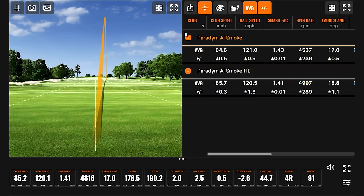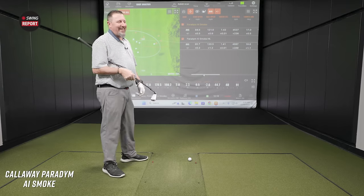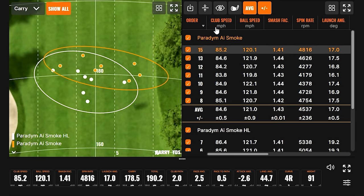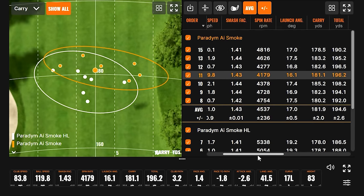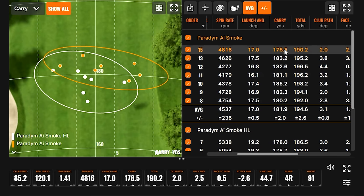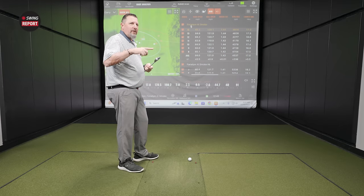Let's compare some numbers. These two that were thin — look where they're at on the map. One right here, one right here — they lost no carry number. 181, 178. You lost like two carry yards by hitting it a little thin. There might be something to this new AI face they've got going on here.